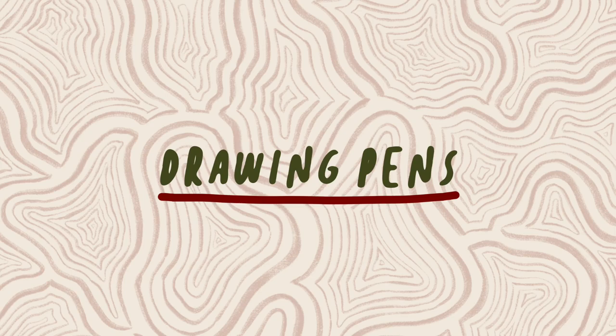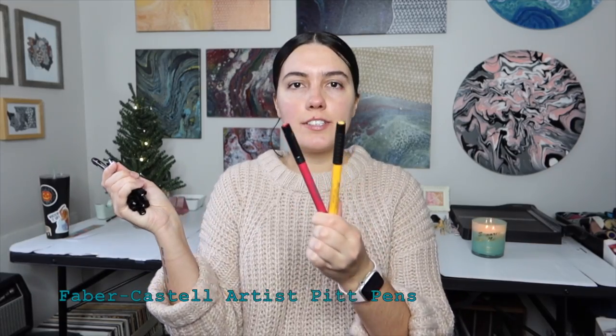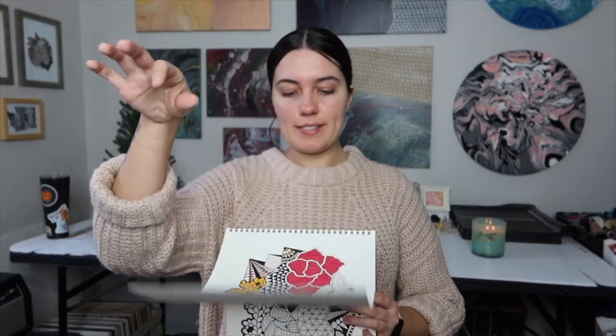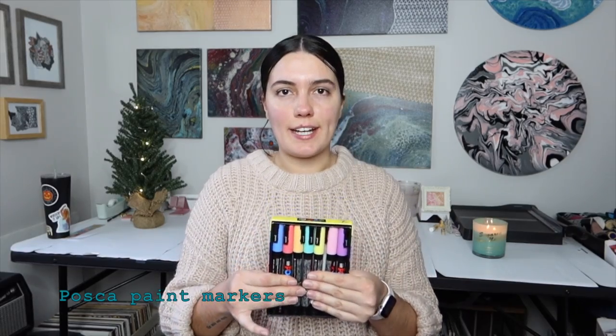With my sketchbooks, I use the Faber-Castell Artist Pit Pen. I have these in a bunch of different sizes and they come in different colors as well as black. Sometimes I'll use the Micron brand as well, but they pretty much do the same thing. A great thing about those artist pens is that they don't bleed through the next page in my sketchbooks. Something else that I use a lot are markers — I love the Posca paint pens. They come in different colors and sizes and work great in the Moleskine sketchbooks and they don't bleed through.